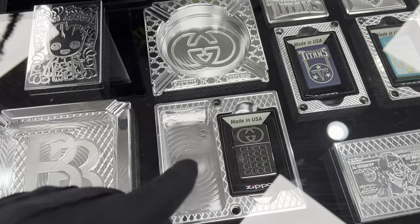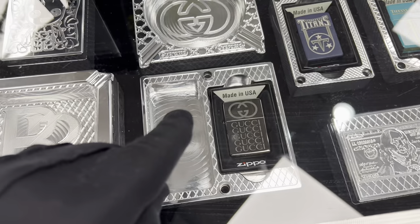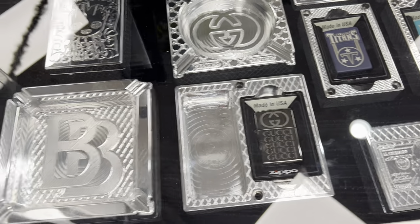And this is called the ashtray. This is the bottom, this is the top — so that's the ashtray part. This bottom part holds your Zippo, and then whatever you smoke goes here.